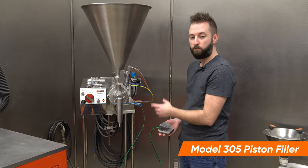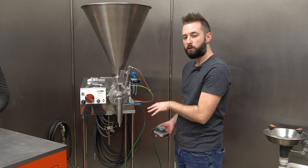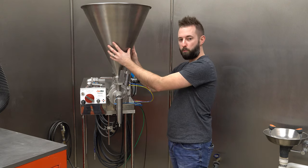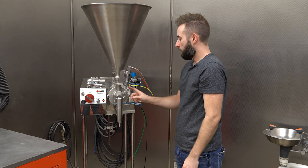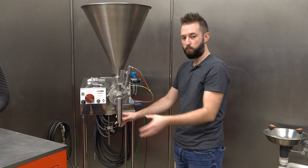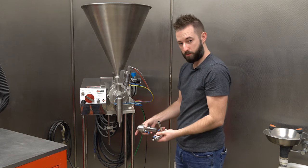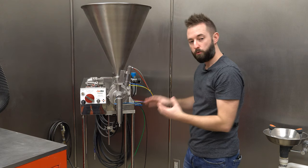This is our Model 305 Piston Filler. For a majority of liquids, this is the unit we're going to turn to. This is a semi-automatic system using a foot switch to initiate the fills. Essentially you have a large hopper, a cavity which is our piston, a rotary valve, and one of a various set of cut-offs that we have, which will be determined based upon your application. You can see some examples of different types of cut-offs that we have, and they all marry up with this system.